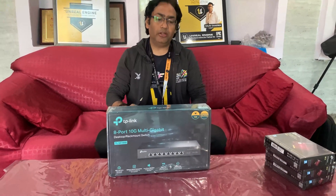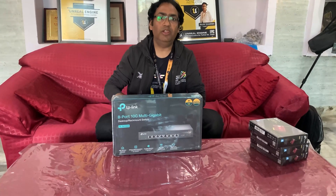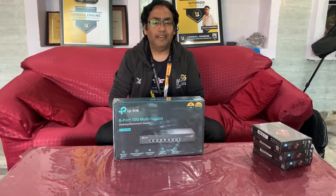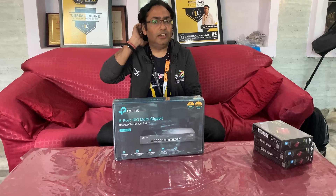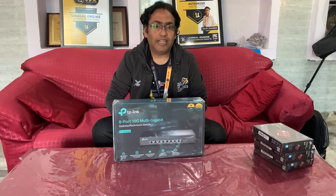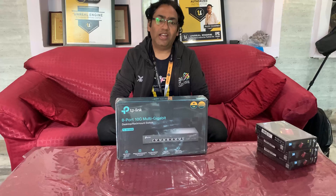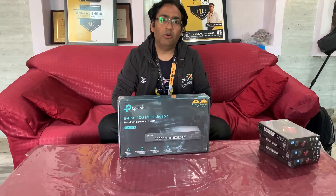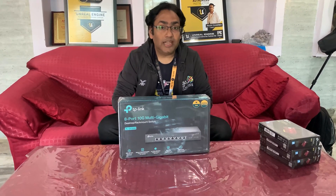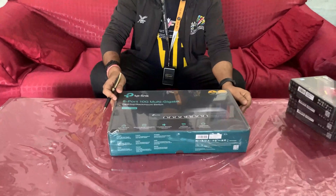The reason for buying this product is that it's easy to set up. We are not going for a complicated setup like Cisco or Netgear level products or bigger port counts. Right now only a few workstations are using Unreal Engine, for which we require high speed so we can share files easily and load larger Unreal projects quickly inside our systems.